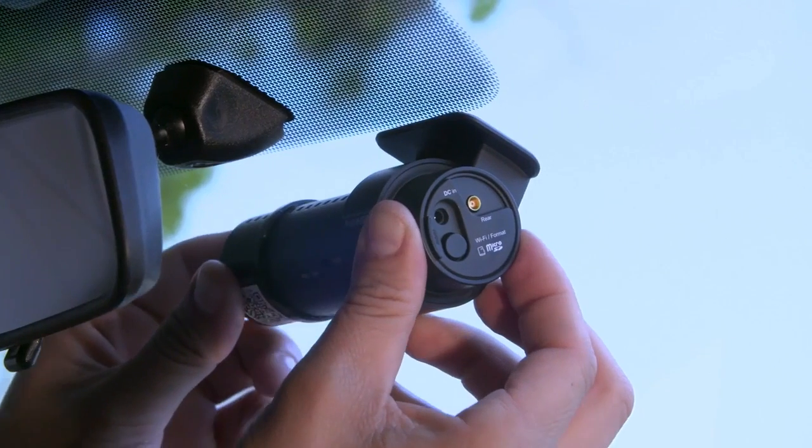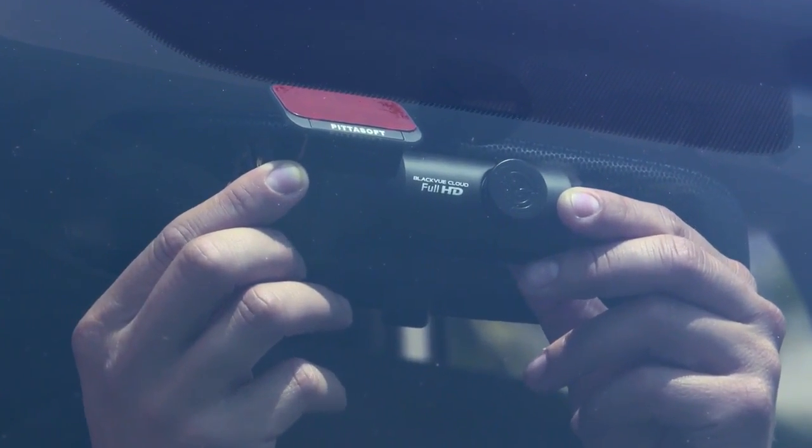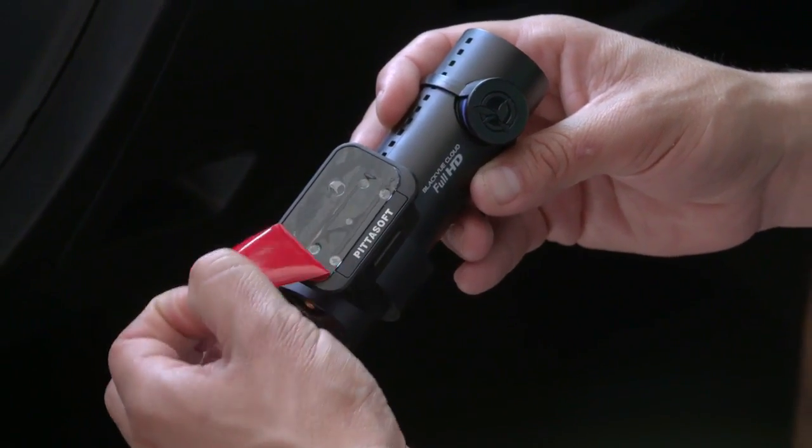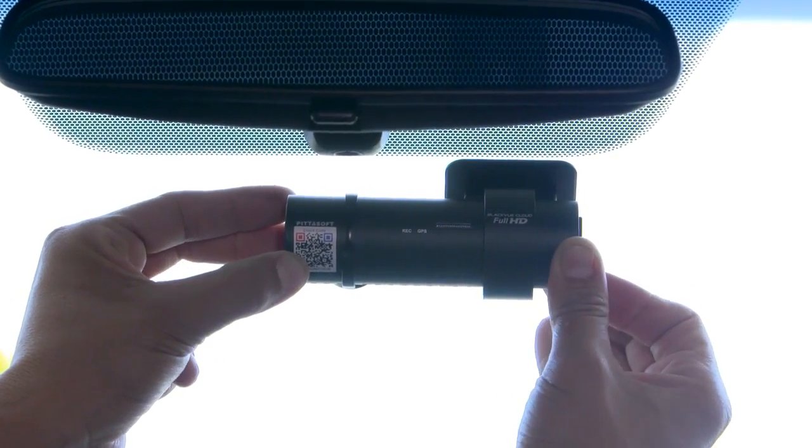Test the location before removing the tape's cover. Position the dashcam with the lens in the center. Remove the adhesive tape's cover. Press firmly while holding the dashcam with both hands. Now you can remove the lens cap.